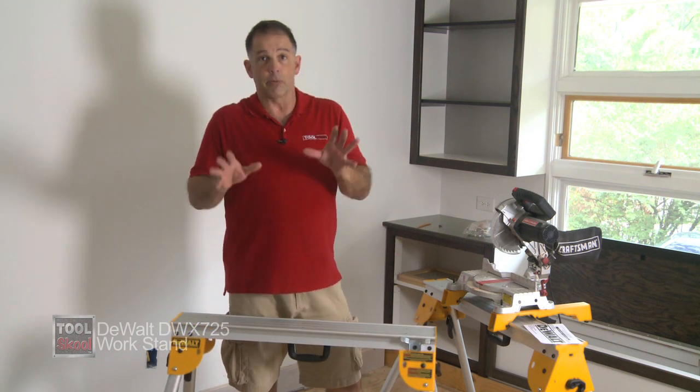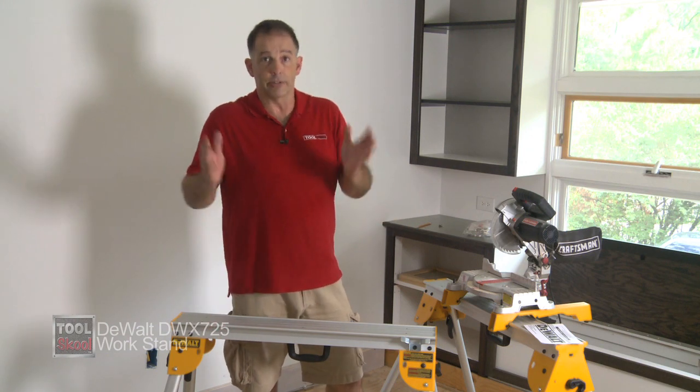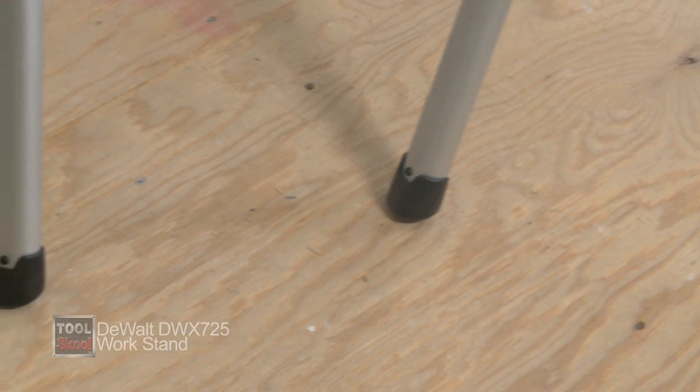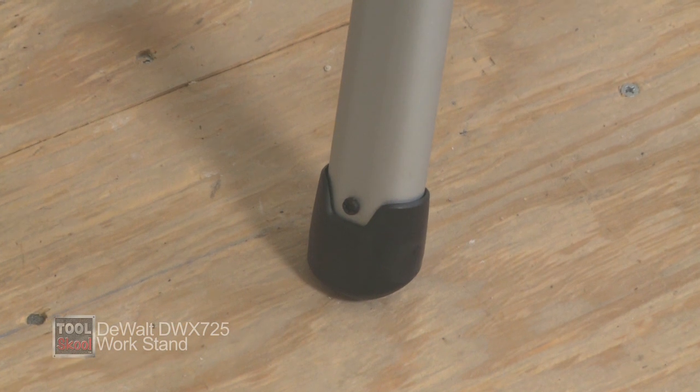Let's start from the ground up, because I want to talk about a few of the features I like about these Workstands slash sawhorses. First of all, the feet — the rubber caps on the end of the feet are riveted in, so you don't have to worry about those falling off somewhere on a job site and wondering how you're going to replace them.